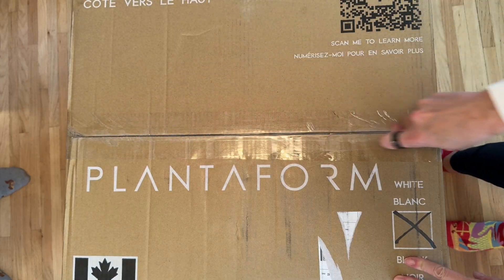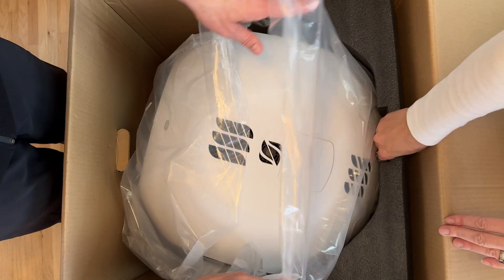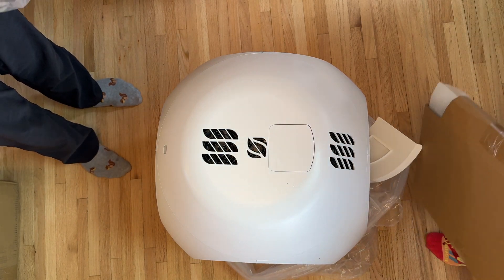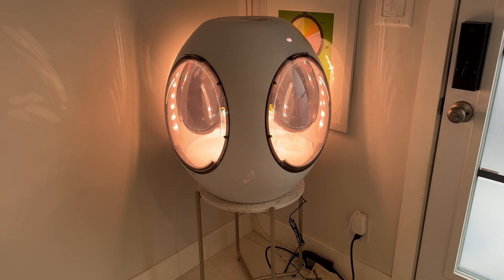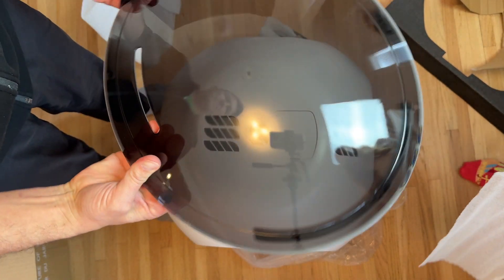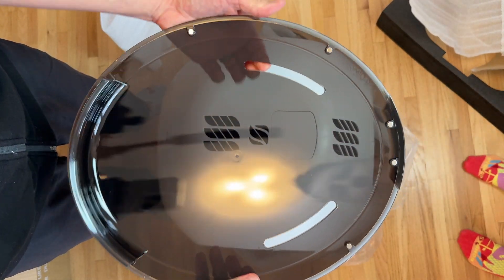Let's get to the unboxing so you can see what you're getting here. The first thing you'll need to know is this is not a small device — measuring about 26 inches tall and 2 feet across, it's going to take up a lot of space in your home. Once you unwrap the garden, there's lots of interesting things inside it. There are a few tinted plastic panels, which are going to act as magnetic doors around all four sides of your garden.